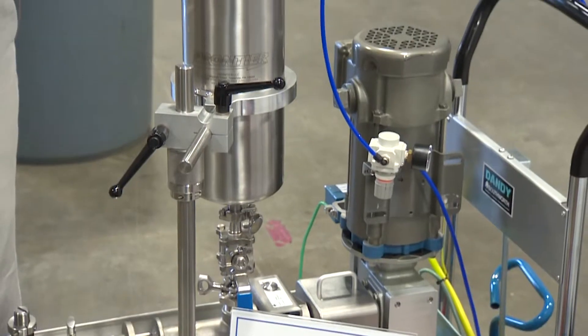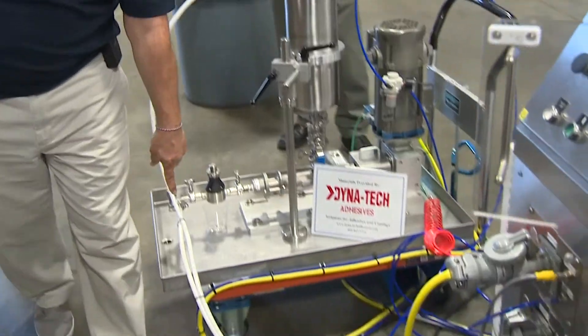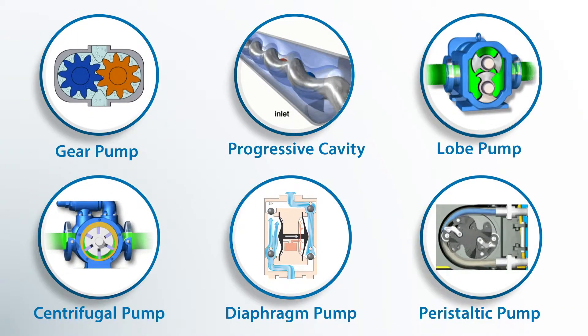Moving on from the methods to the actual fluid delivery systems that we utilize. Fluid delivery systems, in a nutshell, have a tank full of material with a pump delivering to the applicator head. The fun stuff begins when we choose what pumping system we use.